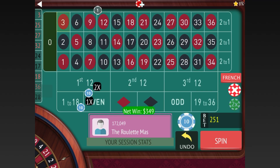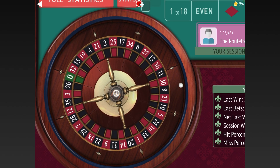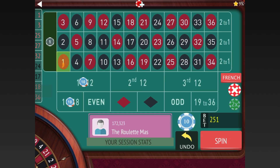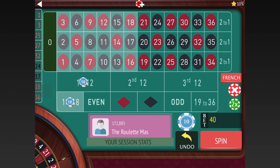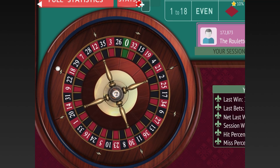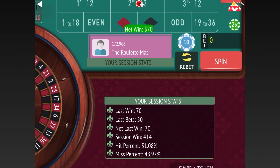We finally hit a low number and we're down 349 dollars. According to Joe Kind, we stay where we're at because we're not in session profit yet — though it is a little risky when you're this high up. We went ahead and stayed, got lucky and won, and we're back in session profit at 344. Let's start back over. That's a bit risky — let me know what you think in the comments. We won that one and we're now at 414.